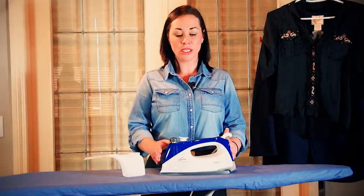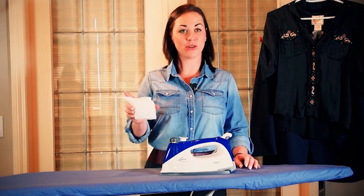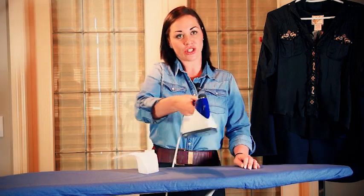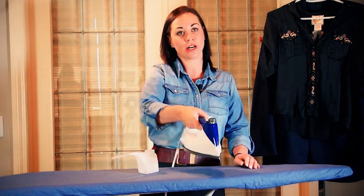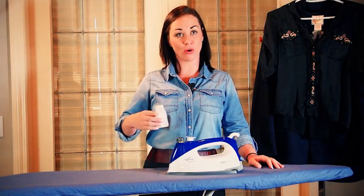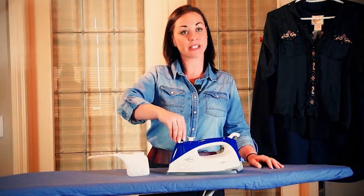Cleaning is very easy and will depend on how often you iron, what type of water you're using, and if you leave water in the iron. To clean your iron, simply take your measuring cup, fill it with water, pour it inside the iron, and give it a little shake. Dump the water out and you will probably see mineral deposits releasing from the boiler. For a very deep clean, fill your measuring cup with half vinegar and half water and pour it inside the boiler system, then screw the safety cap back on.